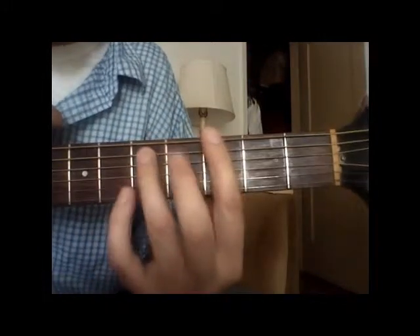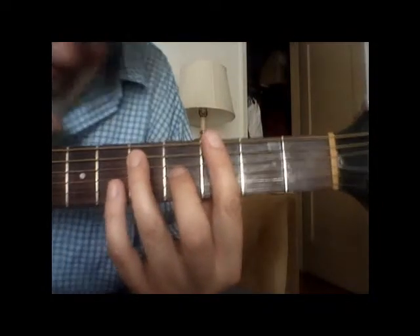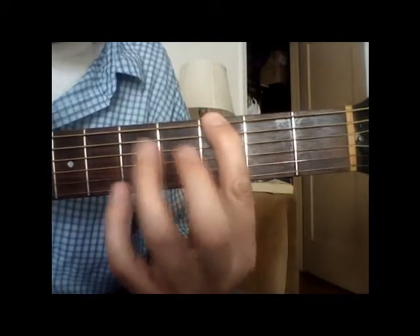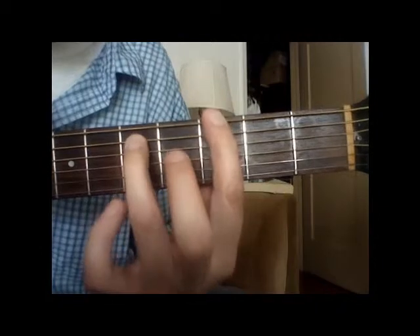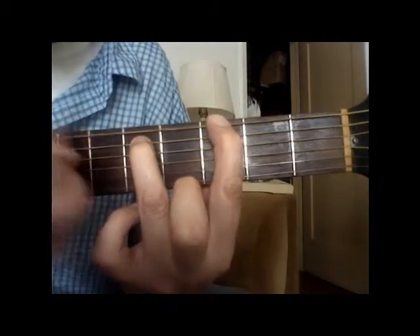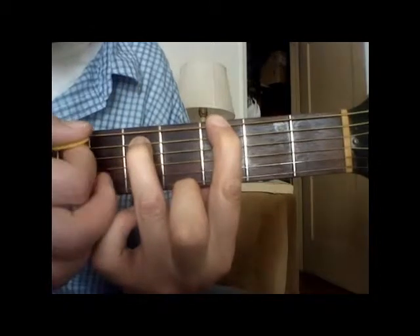Another way to play it is to use two fingers, which is eventually what we're going to do anyway, so if you want to get started early, that's fine. Your first finger is still going to be on the third fret, but we're going to add either our pinky or our third finger to the fifth fret, fifth string. We're going to play two strings at once, which is kind of hard, but you'll get the hang of it.